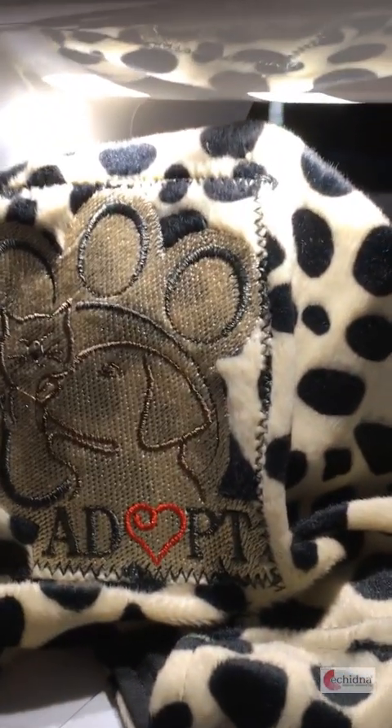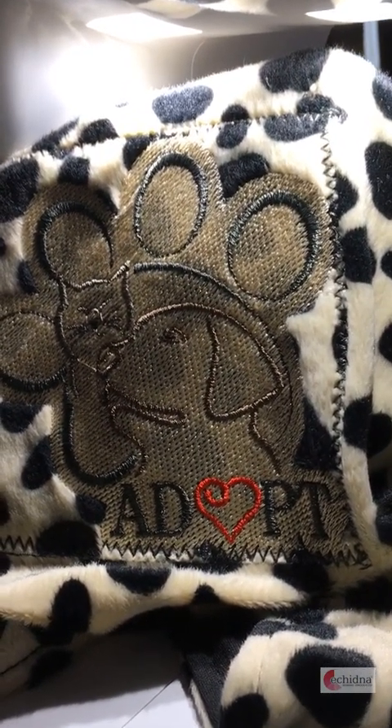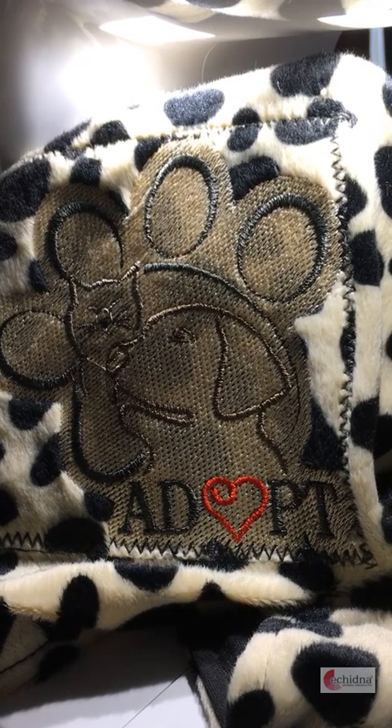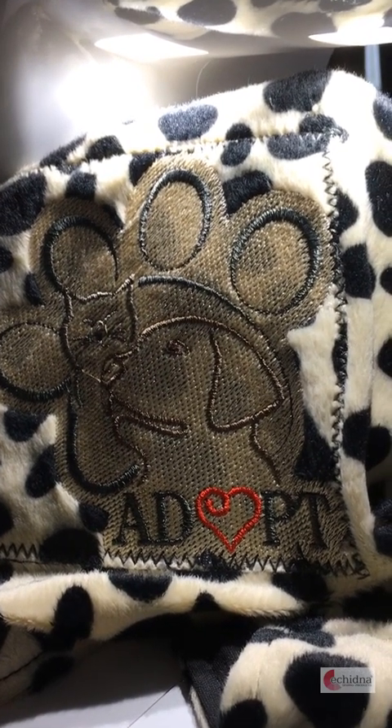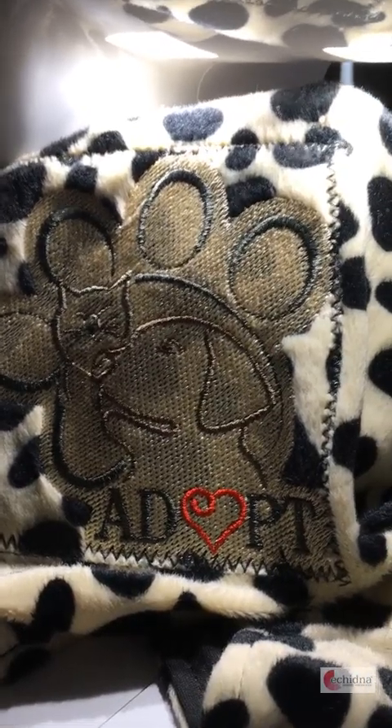If you come over here now you can see how the design will actually finish up looking. This was on a fur fabric and if I didn't have that background, the actual design would get lost in the fur of the fabric. So happy sewing everybody!